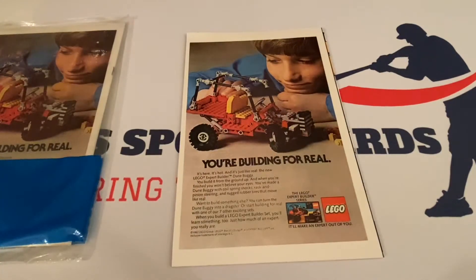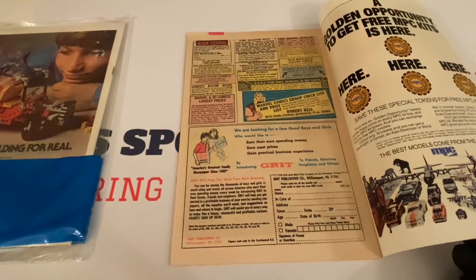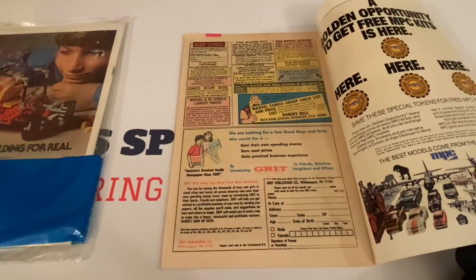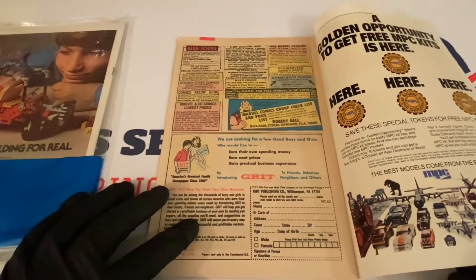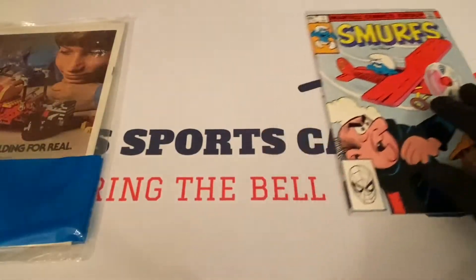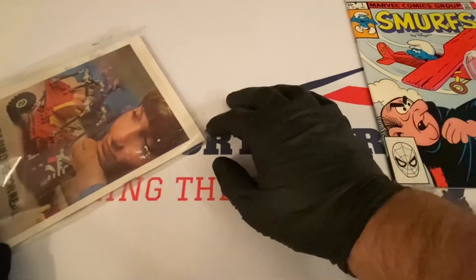There's a kid checking out a Lego dune buggy he built. I love these classified-type ads — they're usually in the middle, and I remember reading these growing up. There's a Marvel Comics Group checklist and price list from Coral Springs, Florida, a Grit ad, and an MPC model kit ad. There's also something happening with the plastic wrap on the outside — some muck going on. The seller shipped it really quickly; I'd never bought from them before but they seem fine.